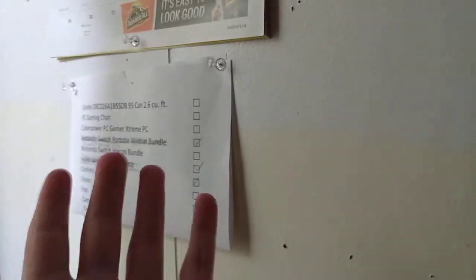There's my PS4 — as you can hear it, and that's pretty bad. And then here's my calendar for everything, and that's my savings list for whatever I'm getting.